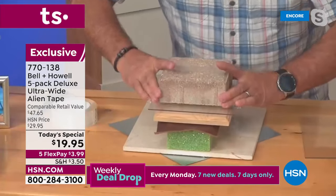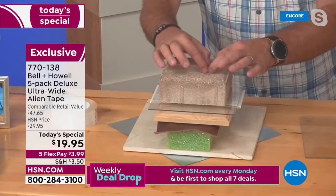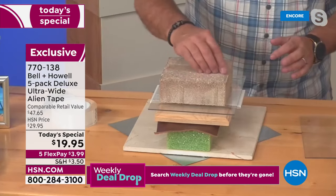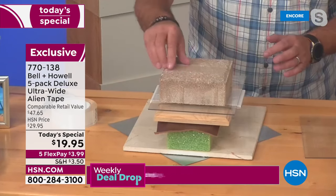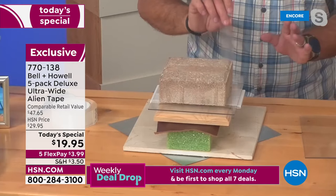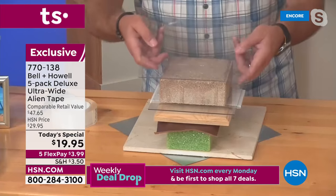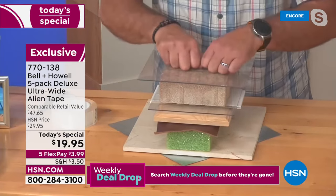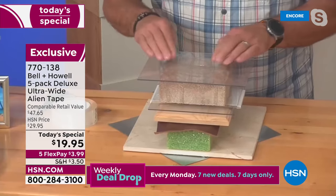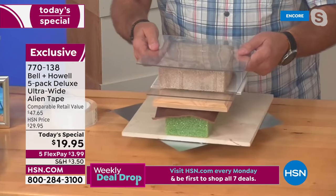I've got a piece of Alien Tape on top — that's the nice wide ultra-wide strip you're buying right now. I'm going to peel up one end. It does have a protective backing, not because it's toxic or dangerous, but because it's really sticky. I take another piece of plexiglass, put it on top, press down — and you can actually see the Alien Tape setting up. It doesn't use a traditional adhesive; it uses nanotechnology.